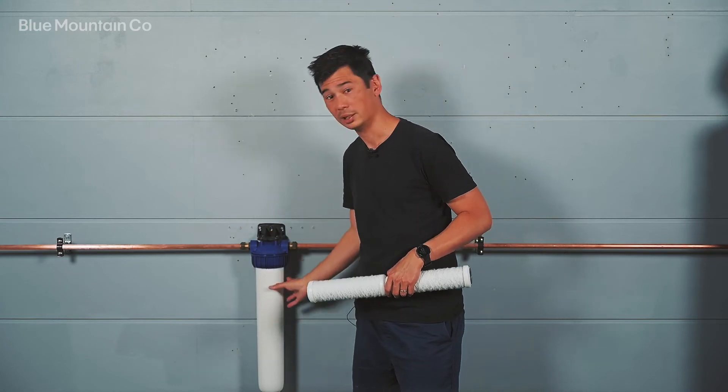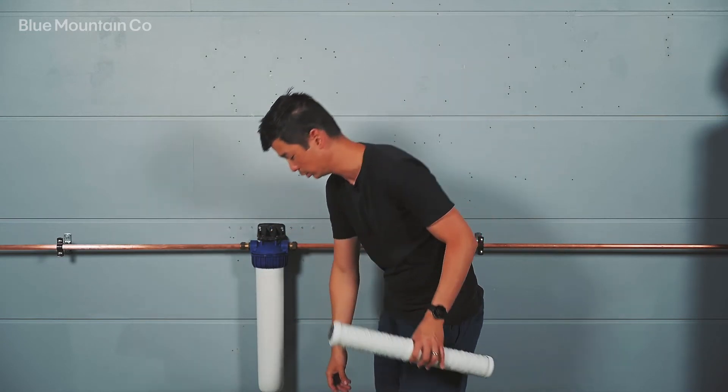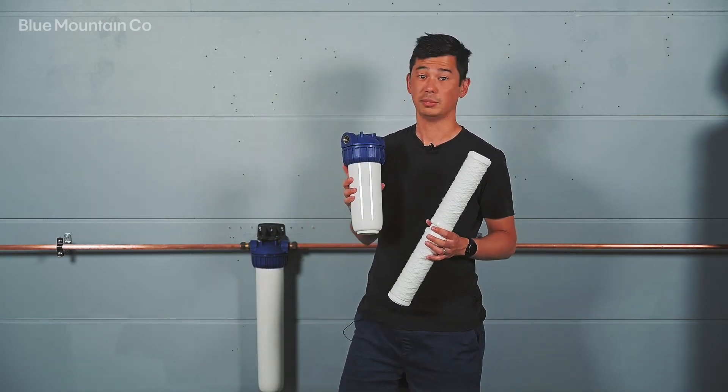The slimline design makes it suitable to fit in really tight spots, and it comes in two different lengths. The 10 inch version like this one here is going to be suitable for properties with maybe up to two people,